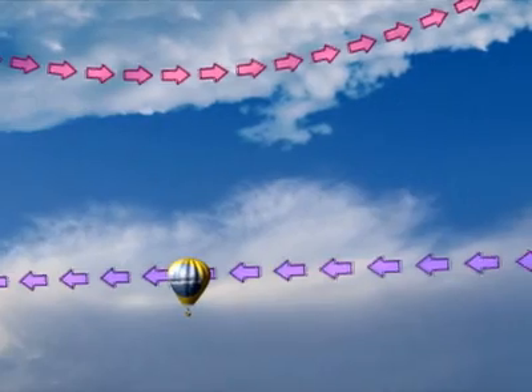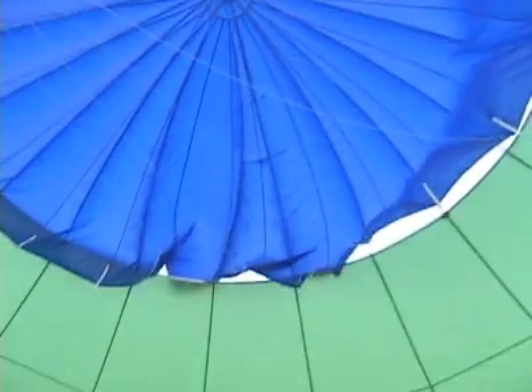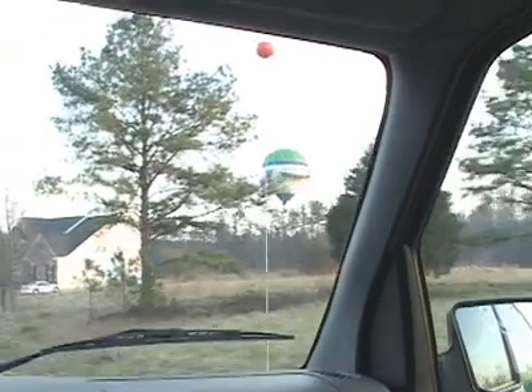When you want to go up, you provide more heat. When you want to go down, you open a hatch in the side of the balloon that releases hot air. You can't really tell exactly where you're going to land. That's why most pilots have co-pilots on the ground to follow them.